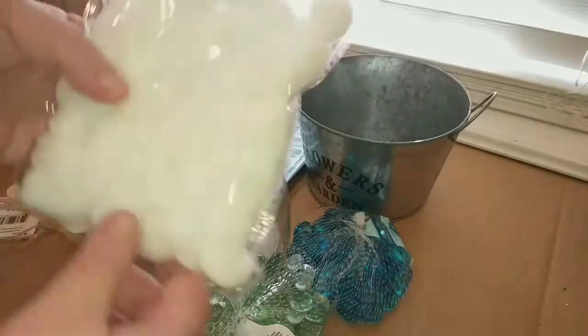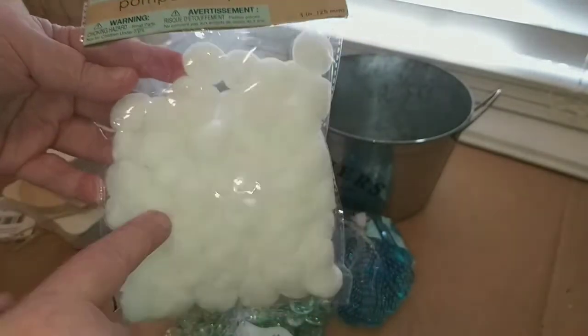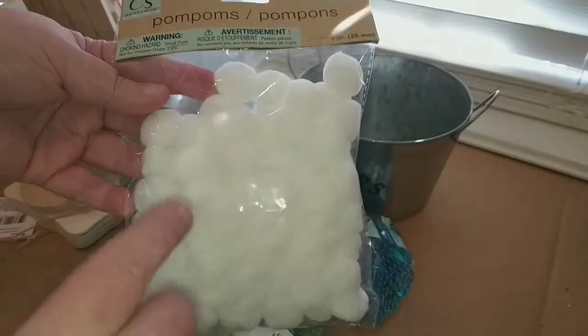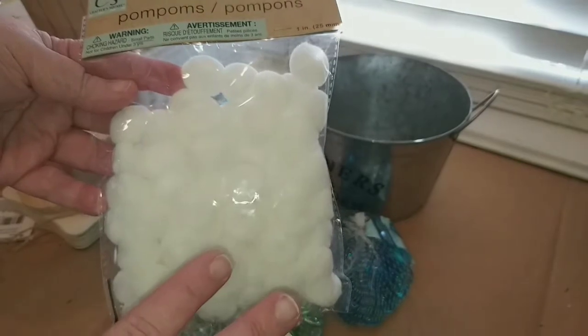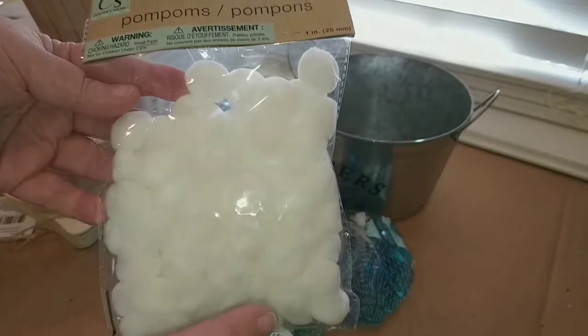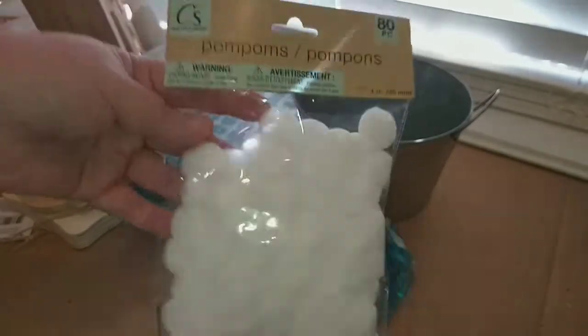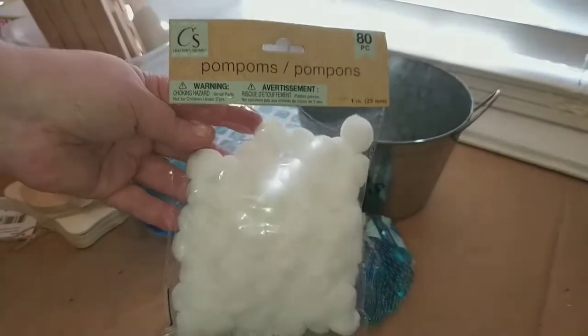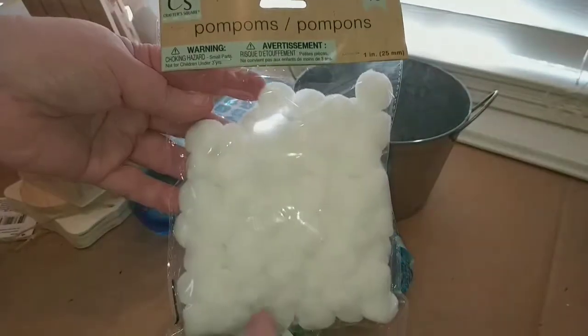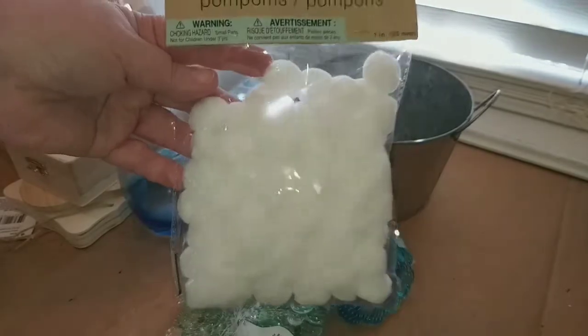There's another thing they have out right now that's good for all kinds of projects. If you want to make any kind of rabbits or Easter things and need tails, grab these white pom-poms at Dollar Tree. Right now you get 80 in this pack of all white little pom-poms, so I grabbed a pack.